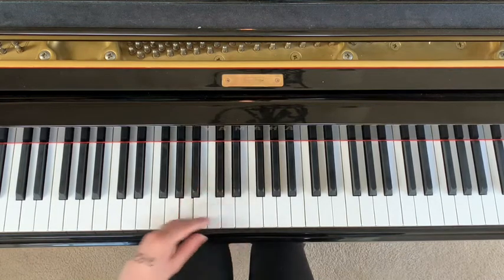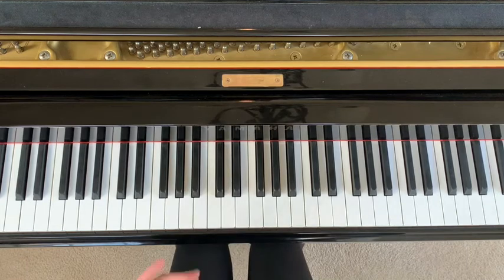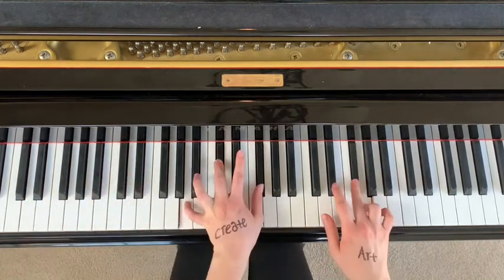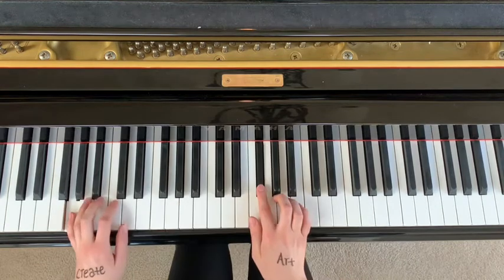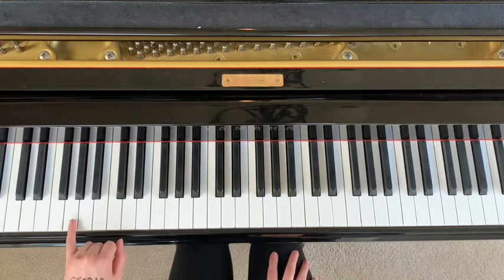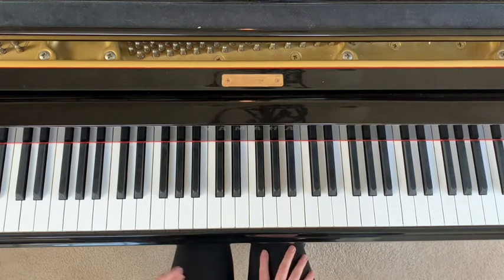Then you go onto F sharp when you're hitting the G. That entire section repeats itself — and then I'm going to play through full speed what we've learned so far.